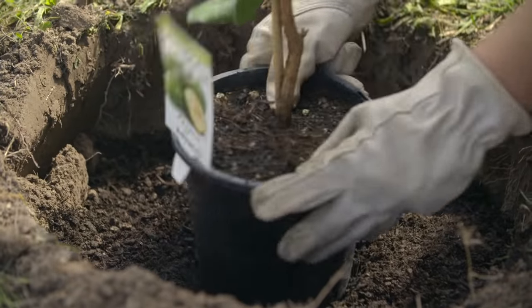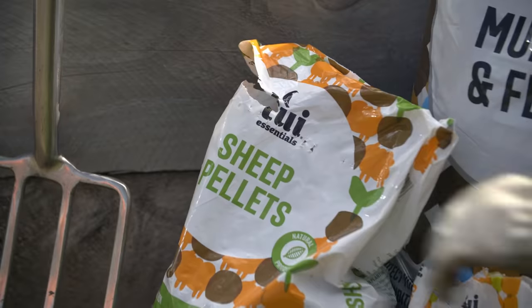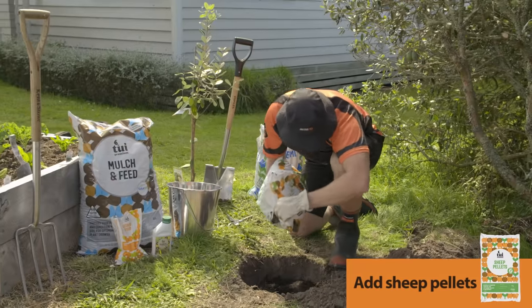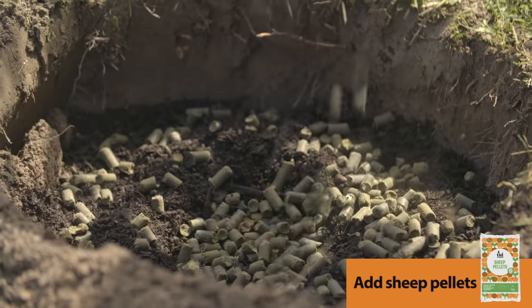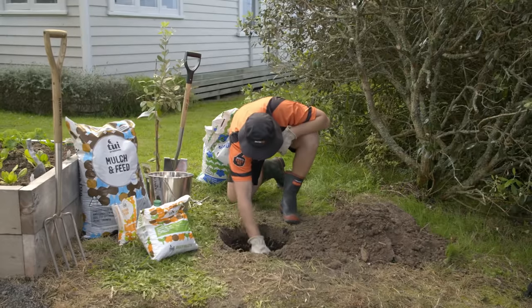I'll just check our height — flush with the top, perfect. Next is a layer of sheep pellets. It's a good natural fertilizer; it's going to break down and help feed the tree. Mix those through a little bit.